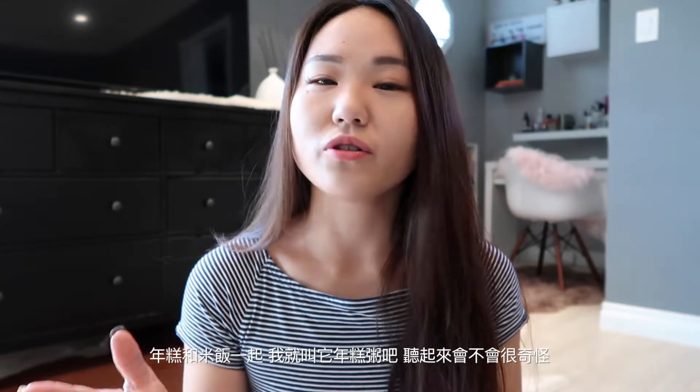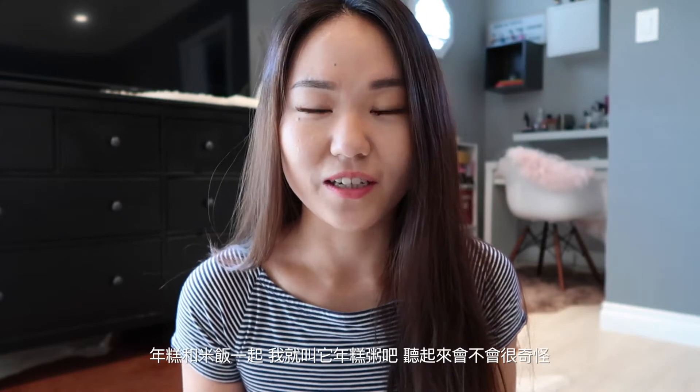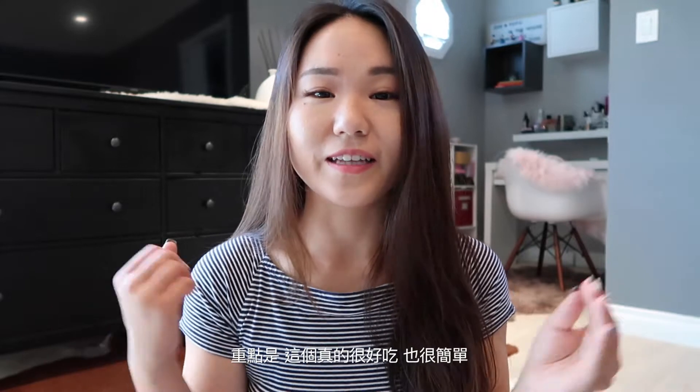Hi guys, I'm Zoe. Today I'm gonna cook a dish. I actually don't have a name for it. It's something my dad always cooked for me when I was a kid. It's rice cake and rice — I probably just call it rice cake porridge. It sounds weird but whatever. The most important thing is it tastes good and it's super easy to make.